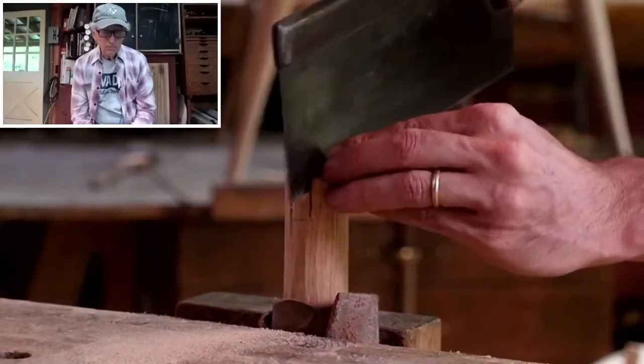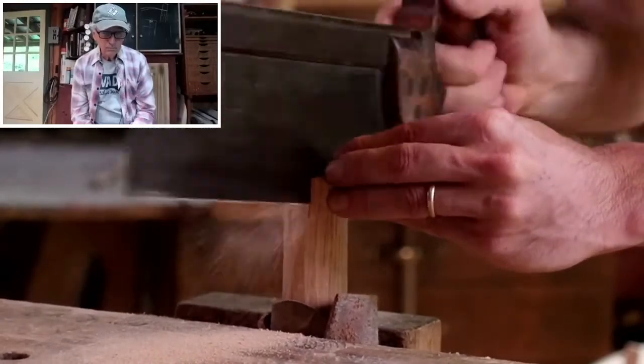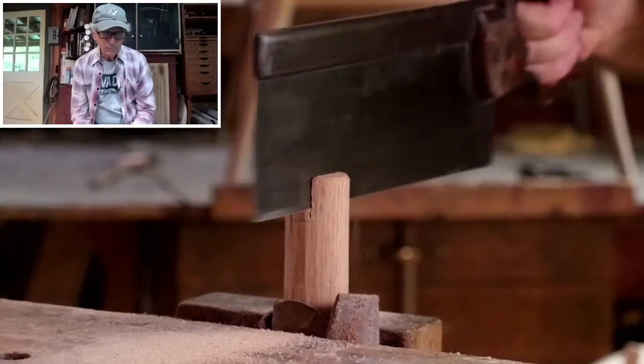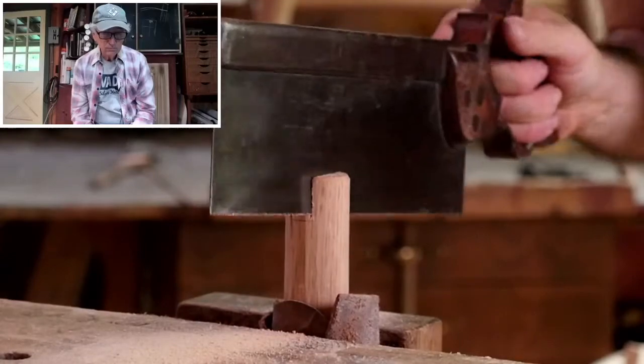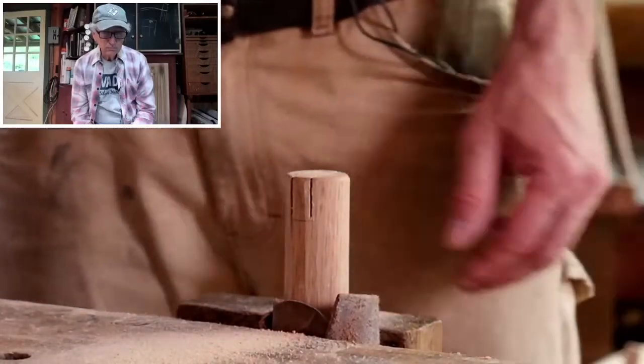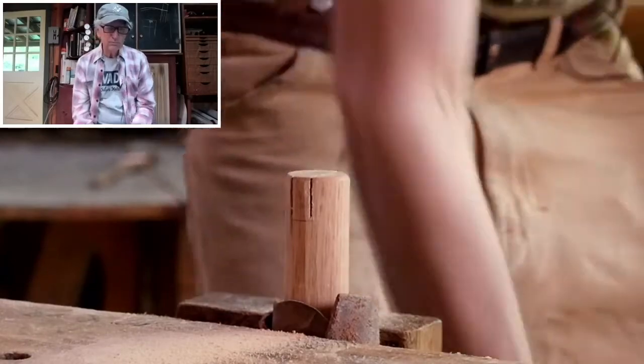So get down to your lines — both sides there. Those are square across the top there. I've had students that could saw this, and once they remove this waste, the rocker would just slide right in. I always have to do a little chiseling.